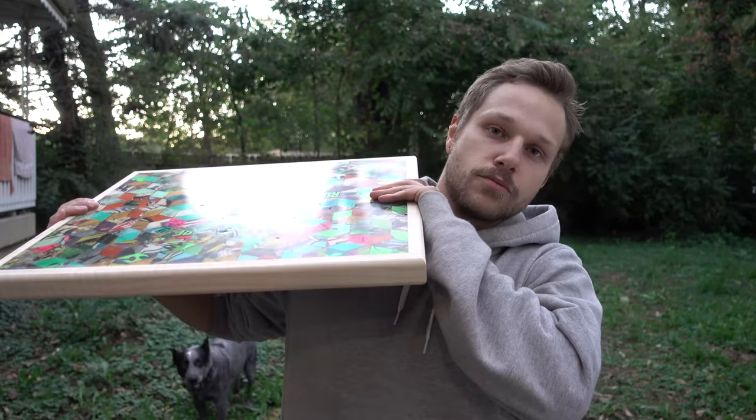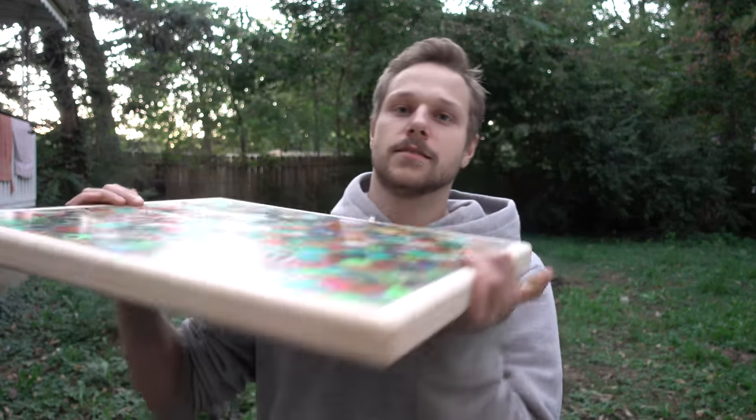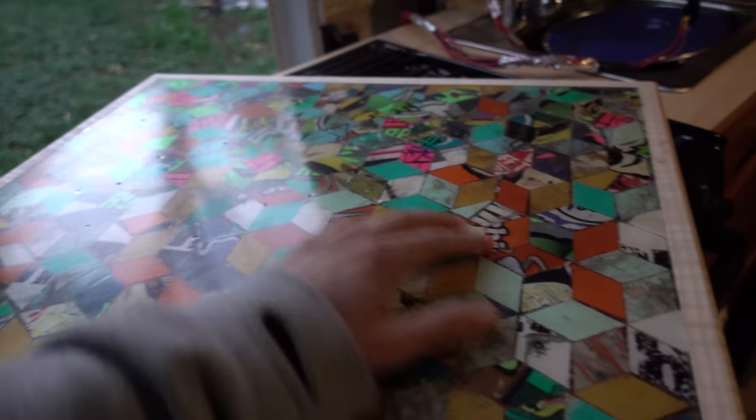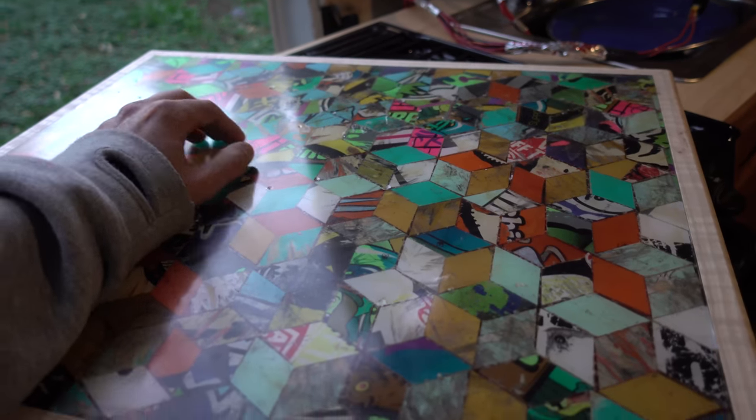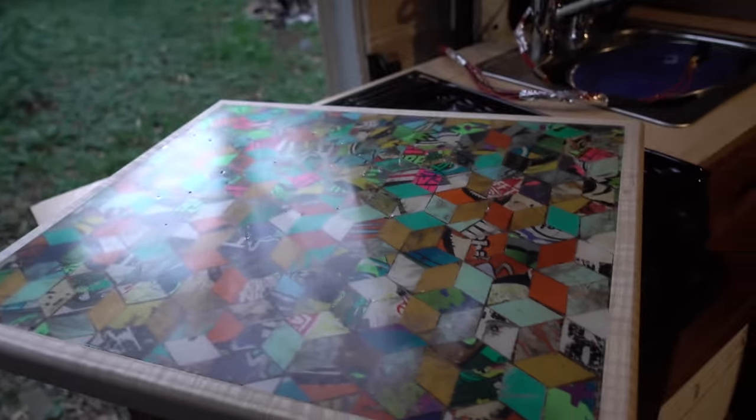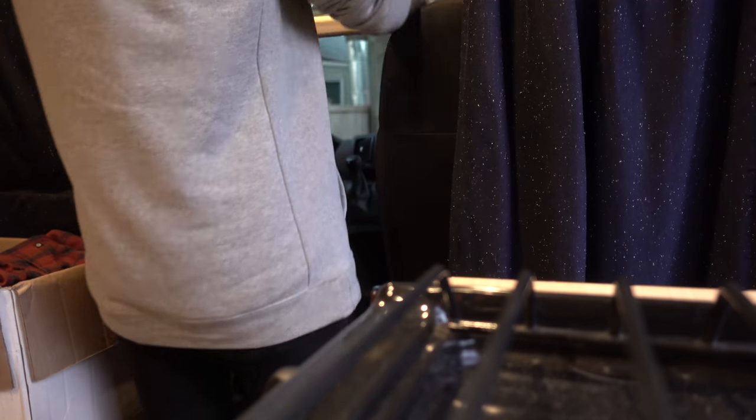Thanks to Guy for trying that with me. I thought it turned out great — it looks awesome and feels great. There are some little bubbles and divots but I think it's really cool. The idea is to mount this table between the seats right there, and I think it's the perfect size.